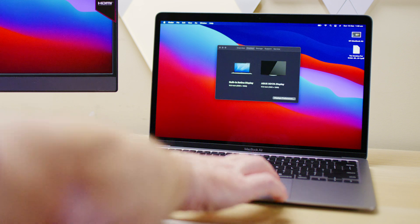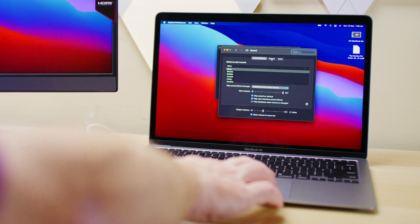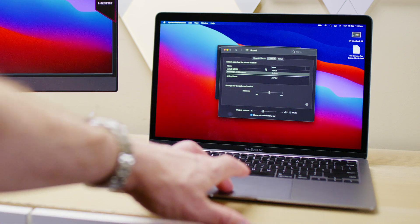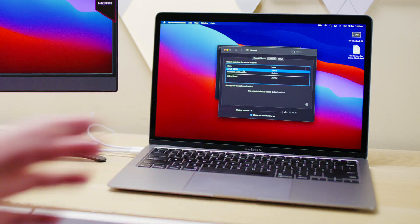Let's have a listen to the sound. I can actually choose this monitor as the Mac sound output — yes! I can choose it. So I'm going to select that and we're going to have a listen to the speakers.